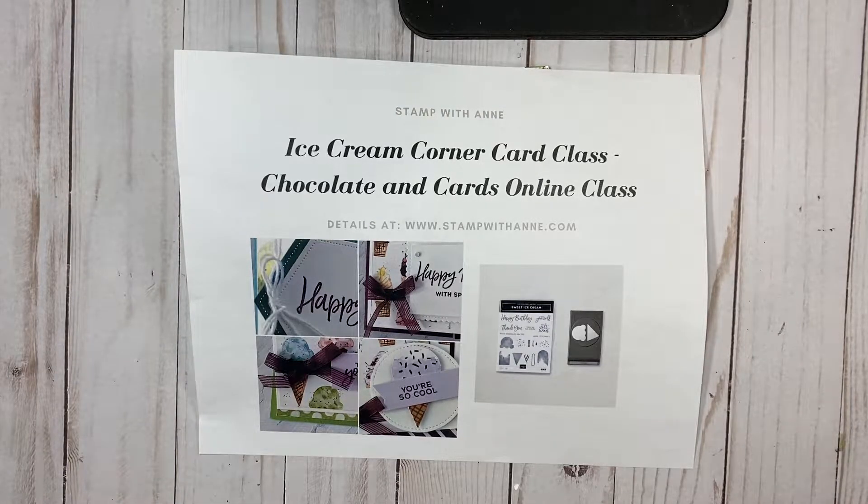Hi everyone, it's Anne here and I'm excited to be with you. I'm popping on quickly to remind you that today is the last day to register for our Ice Cream Corner class series, our online class that is part of our Chocolate and Cards series. This is our third class in this series and I'm excited to share it with you.